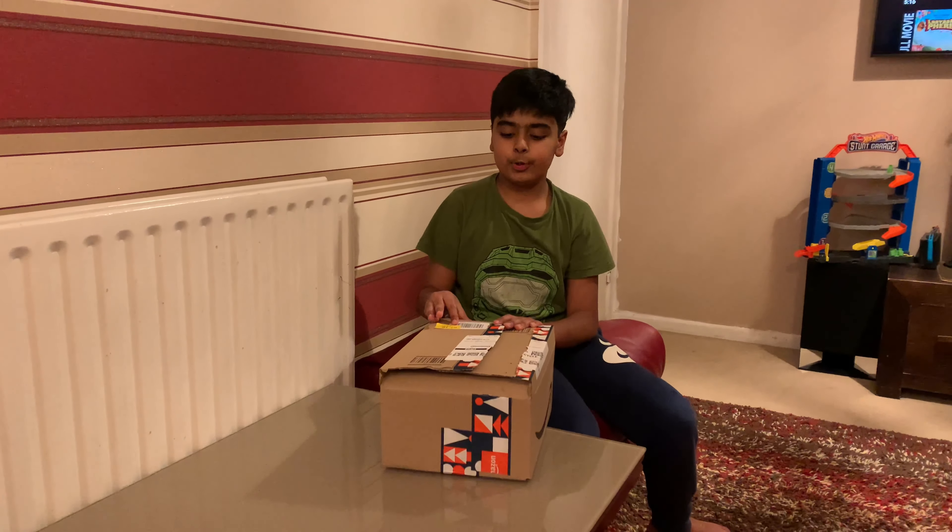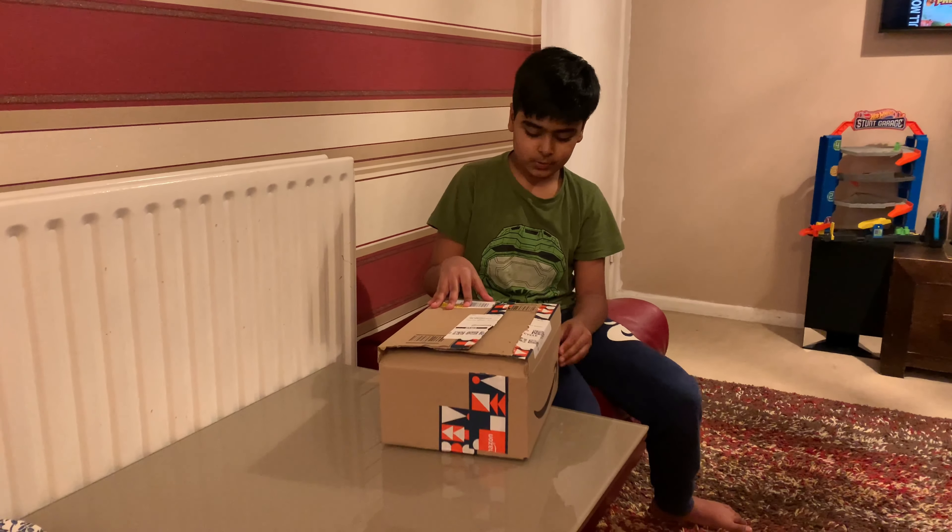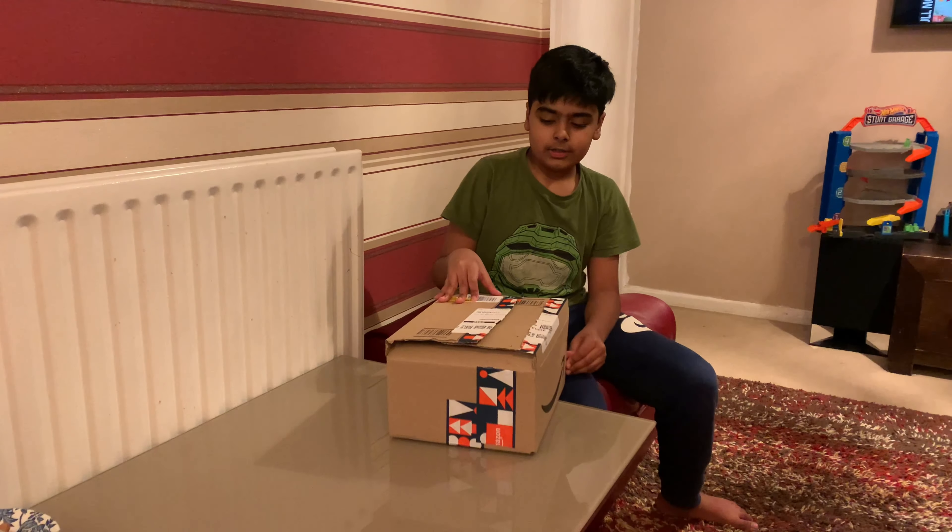Hello and Assalamualaikum. Today we're opening a mysterious package from Amazon and I don't know what it is but my dad knows. Let's open it and see what's inside.